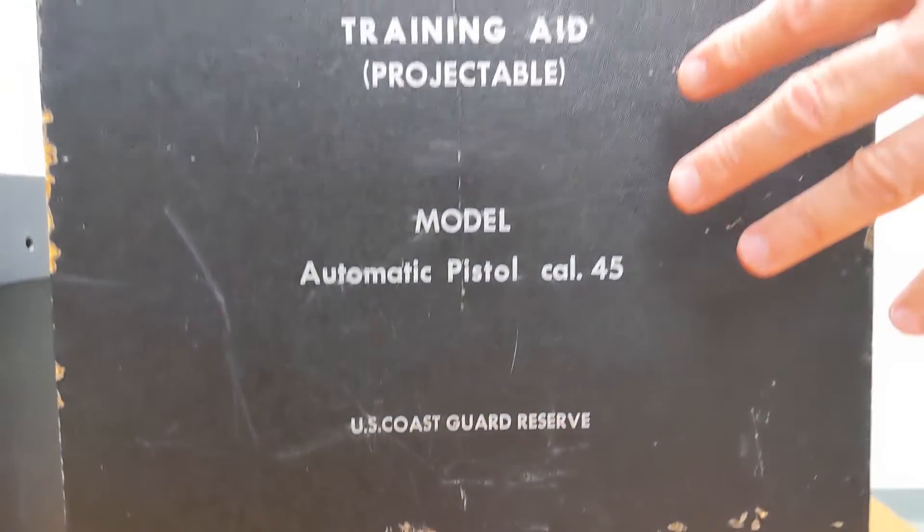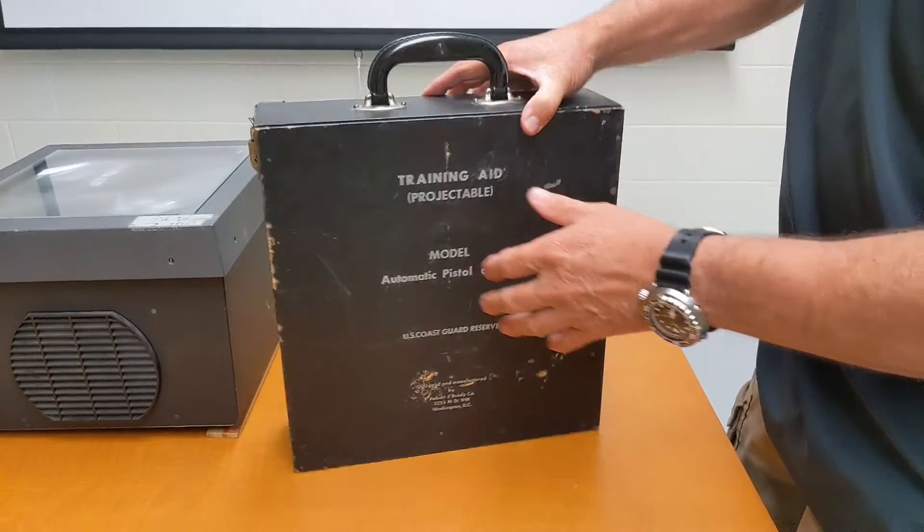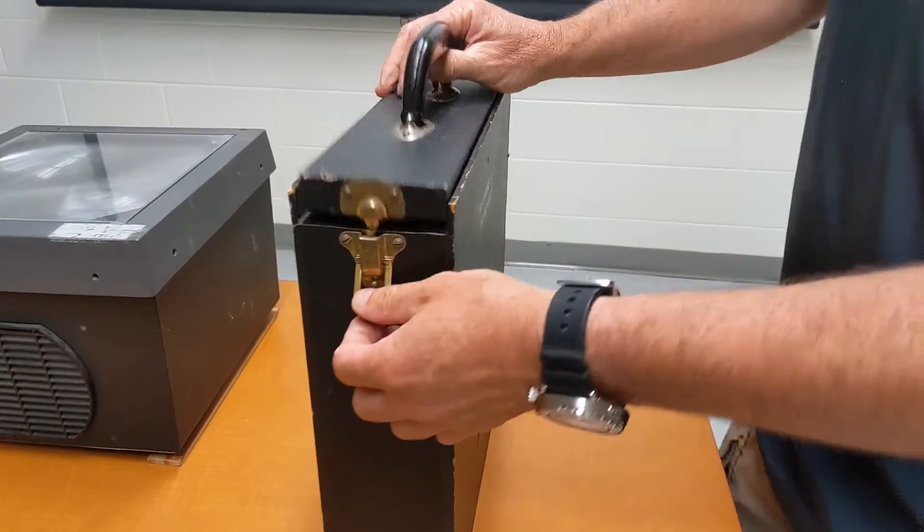The training aid comes in a protected hardwood box that protects what's inside of it. So let's open it up and take a look inside.